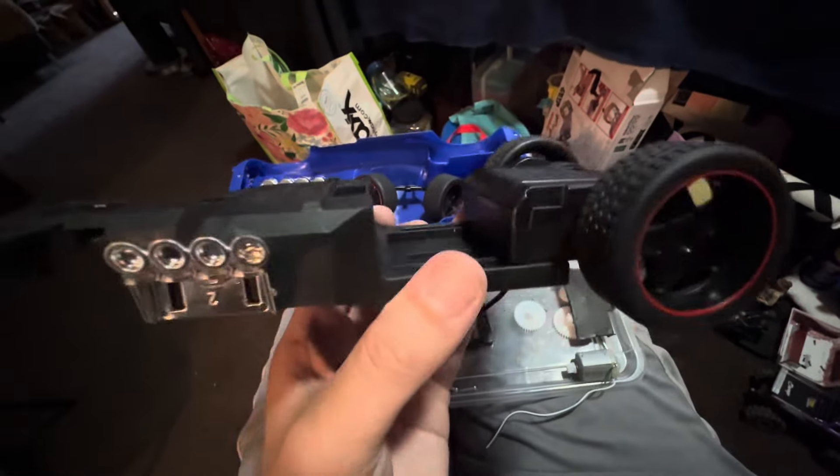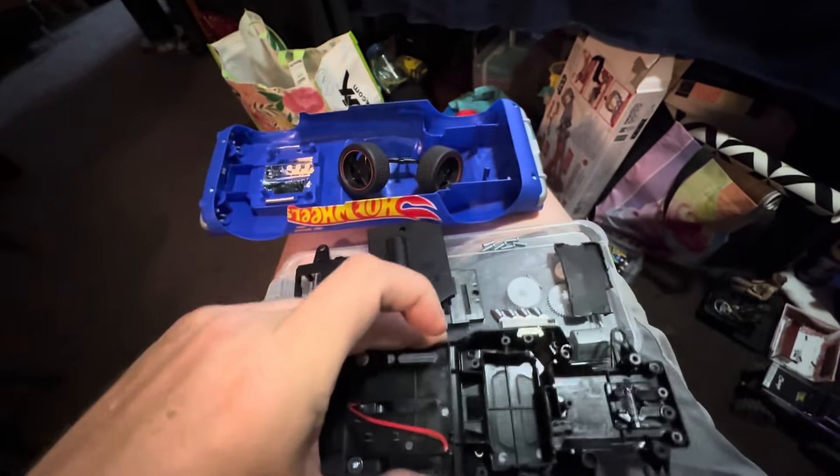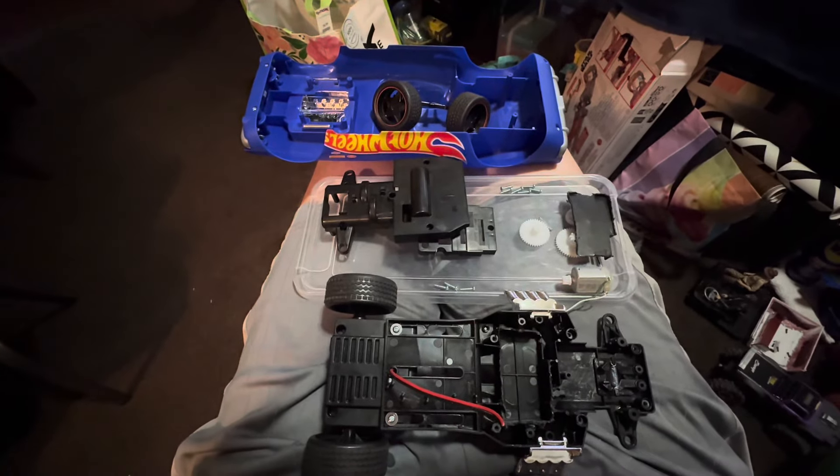There's a big gap, and I think I might use that as a space to hold the battery. That's my idea — let's see if we can make it work.